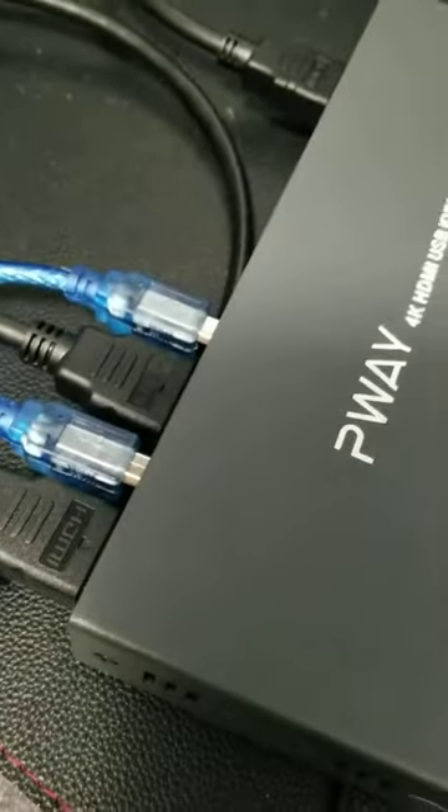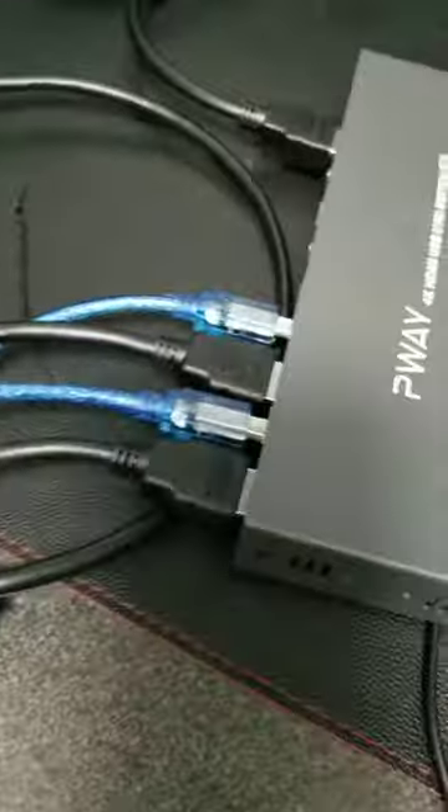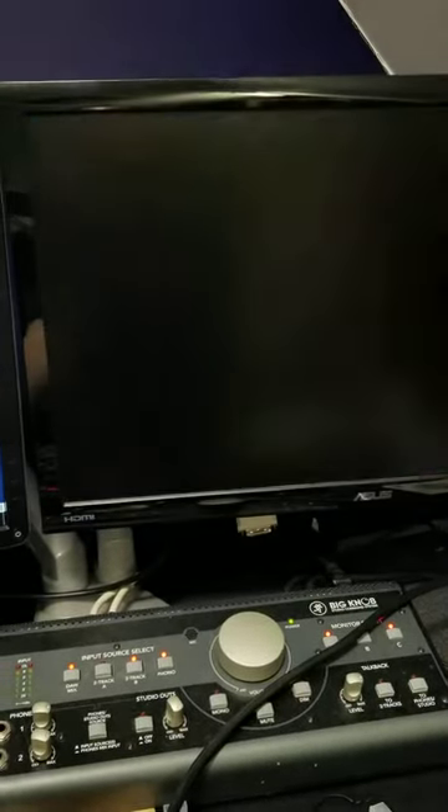They're nice enough to include all the cables for you — HDMI cables, I think four of one set, and another four USB cables. So I can hook up two more devices to this KVM switch.